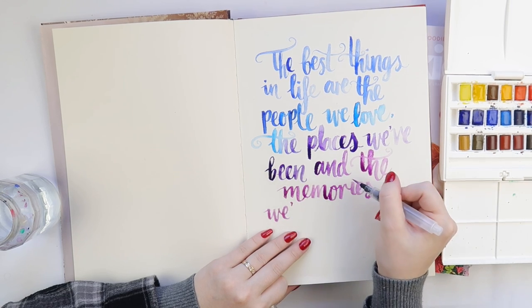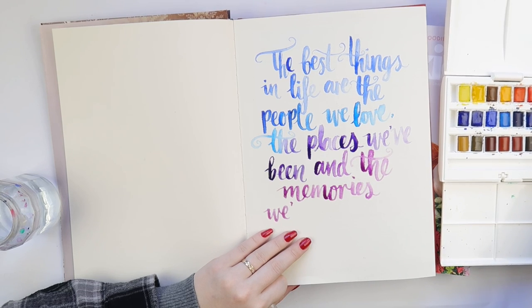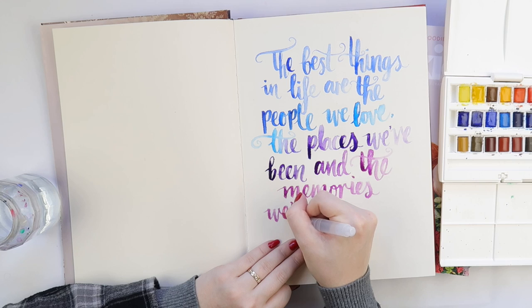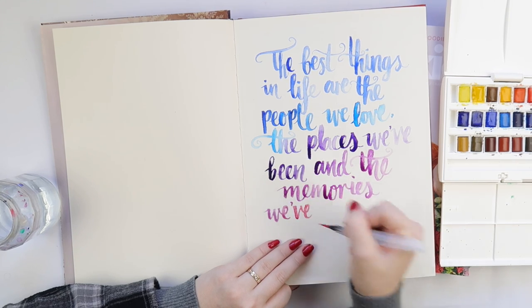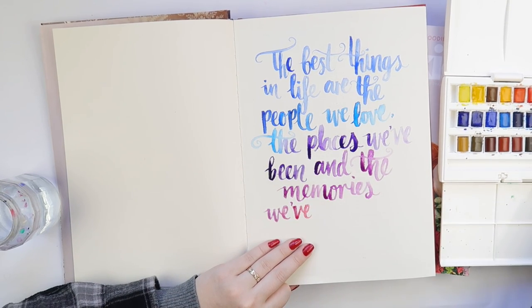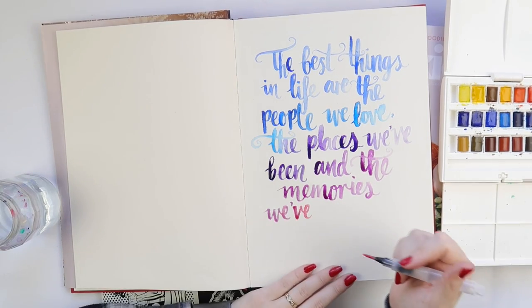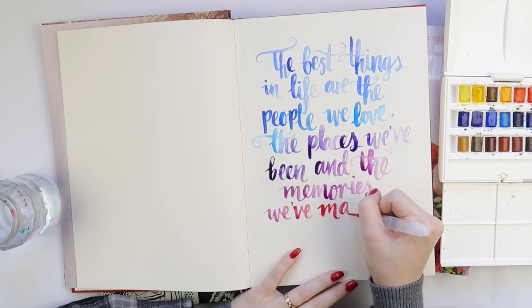I really do like how this looked in the end. I did toss up with doing a leaf wreath around the outside of this quote — it's something I'm slightly obsessed with at the moment — but I decided to just leave it, and maybe I'll do it on another page.